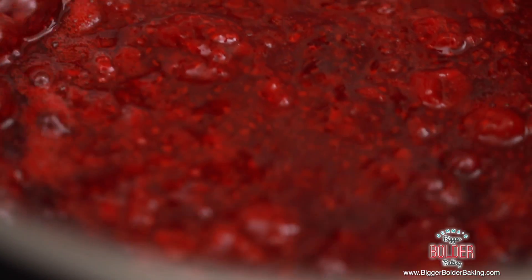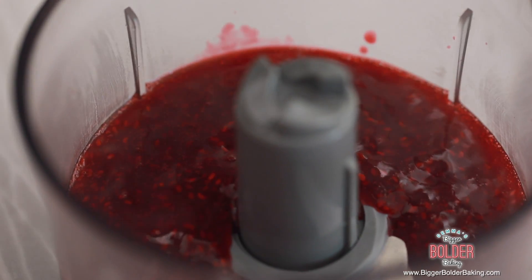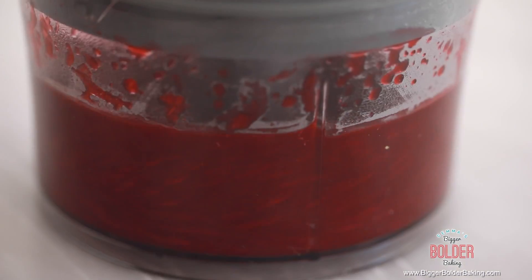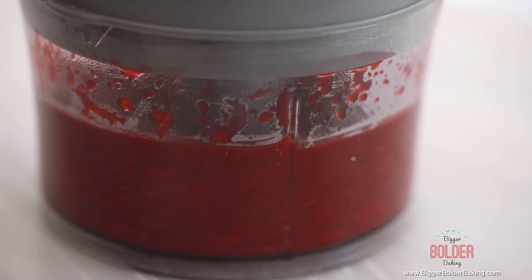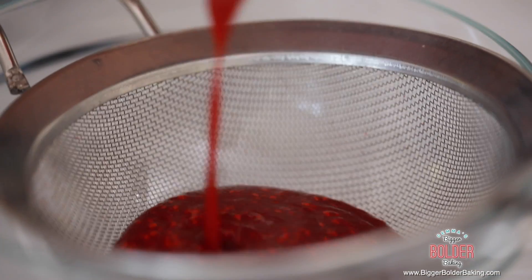This is looking great — the raspberries have broken down and it's forming a sauce. Take it off and pour it into your food processor, because you want to get rid of any lumps. Blend it up until it's nice and smooth — it only takes a few seconds. The last thing I want to do is sieve it, because raspberry is loaded with seeds, so I want to get them all out to get a nice smooth sauce.